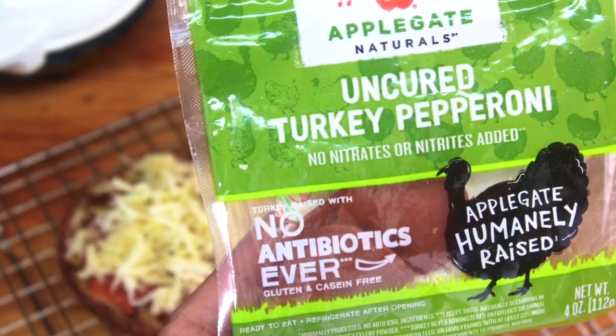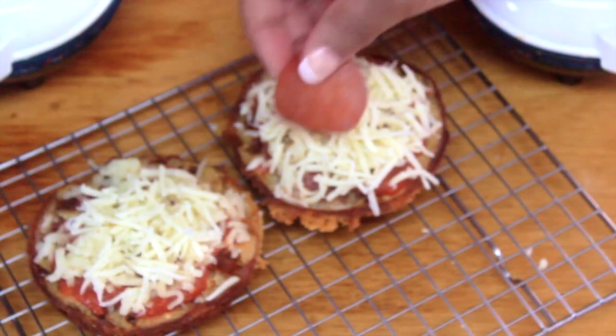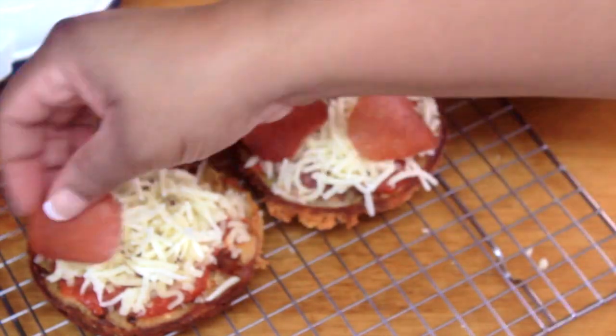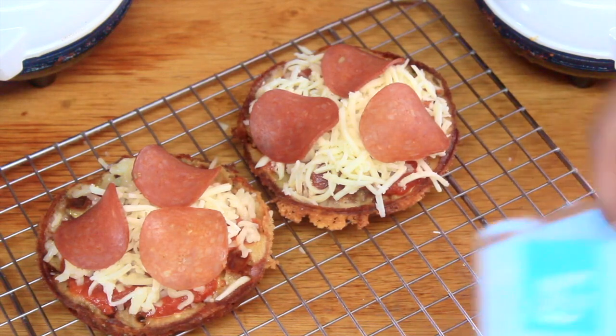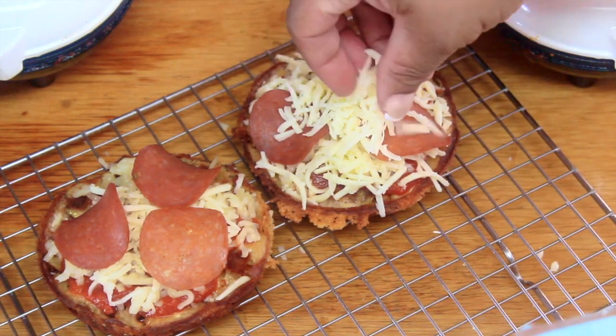I topped these chaffles with some Applegate Farms uncured turkey pepperoni. People sleep on turkey — it is so flavorful, and the Applegate Farms variety is outstanding. I already preheated my oven to 350 degrees Fahrenheit and warmed it up for about 10 minutes before putting the chaffles in to melt the cheese.